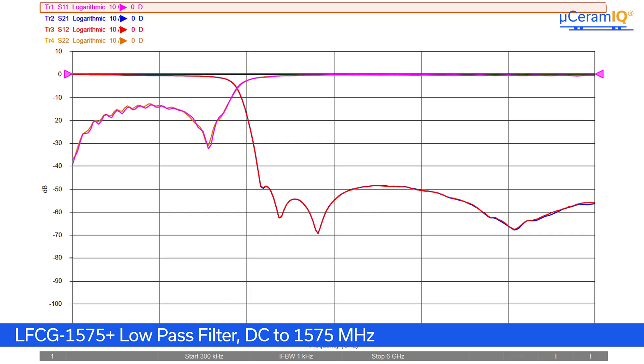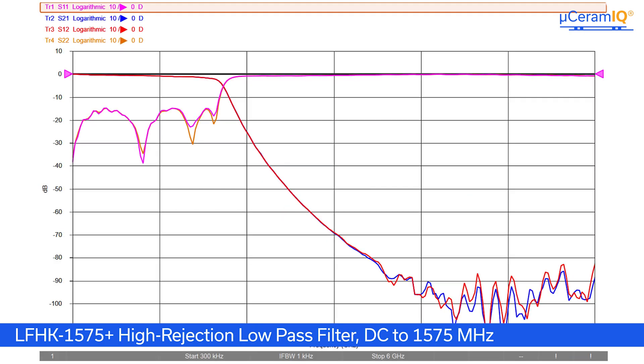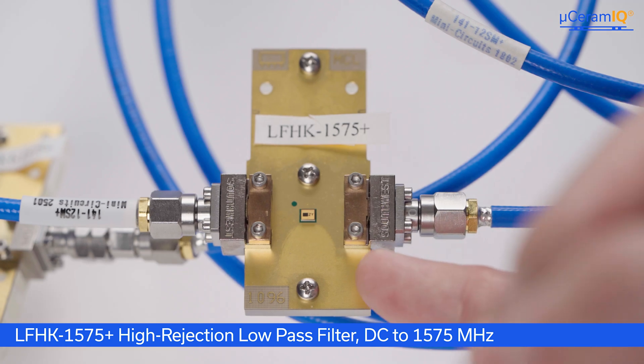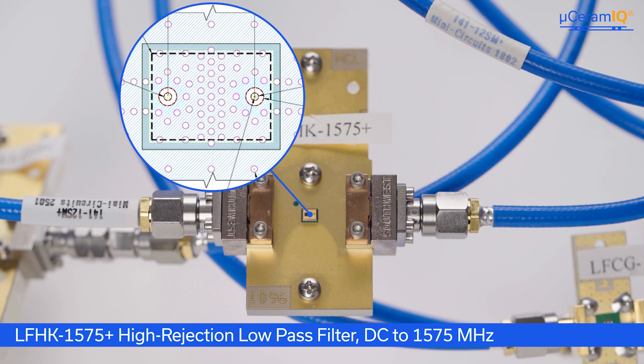In comparison to the LFCG1575+, I have the LFHK1575+, a member of our high rejection family of filters. As you can see, the rejection reaches much deeper — down to 80-plus dB of rejection. In order to achieve these levels of rejection, the LFHK1575+ is designed with coaxial-like RF pads. These RF pads are clearly surrounded by ground and require a matching land pattern.